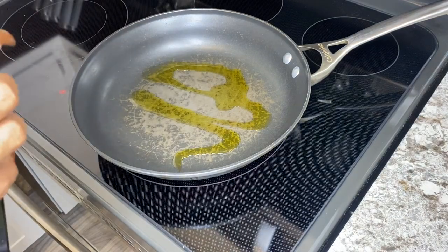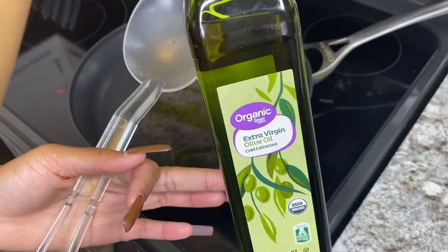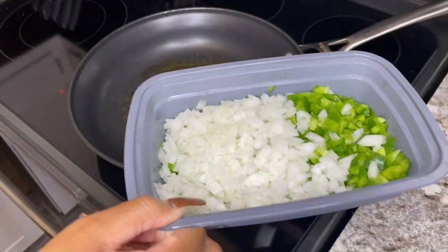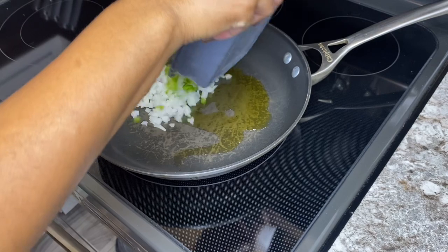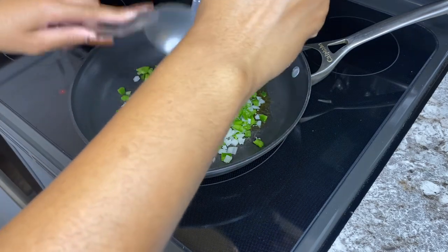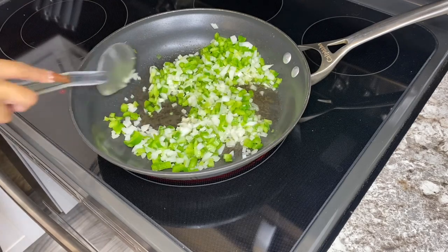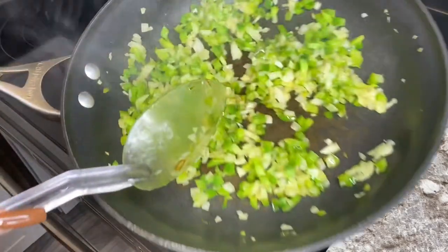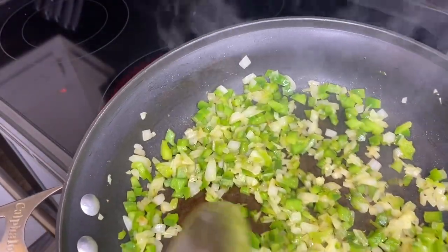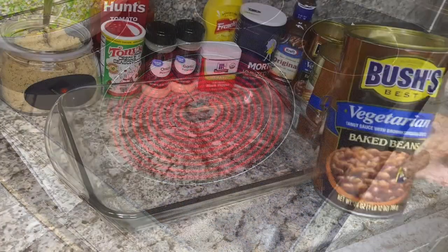So now we're just going to go ahead and sauté our veggies. I just put a little bit of olive oil into this pot and then we're going to toss in our onions and peppers. This part is pretty much self-explanatory — you just put them in and wait for it to sizzle up. We're just going to make sure that we stir them around so it doesn't burn. I'm going to show you what it should look like at the end — just a little bit of brownness on the veggies. The reason we cook them before we put them in the oven is just so that it doesn't have a crunch, so they can blend into the baked beans and add a little bit of flavor.